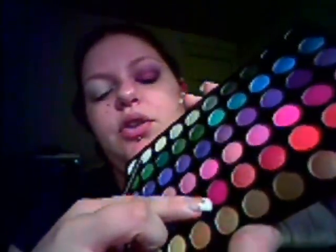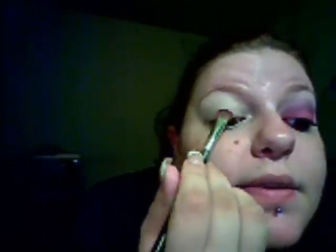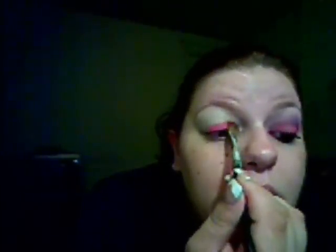Hey everybody, it's Helen, I'm back. This look that we're gonna do is kind of like a punk look. With your fluffy shadow brush, we're gonna pick up this very bright dark pink — it's a gorgeous color, I love it — and we're gonna put that all over our lid, patting it on all the way from the inside corner out.